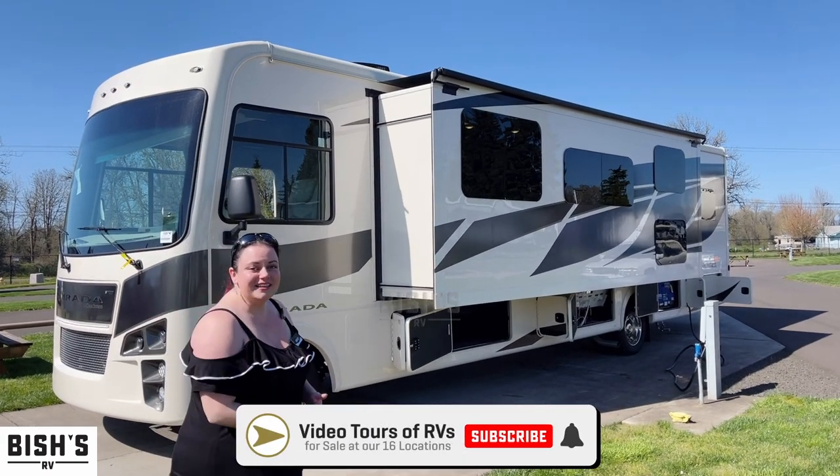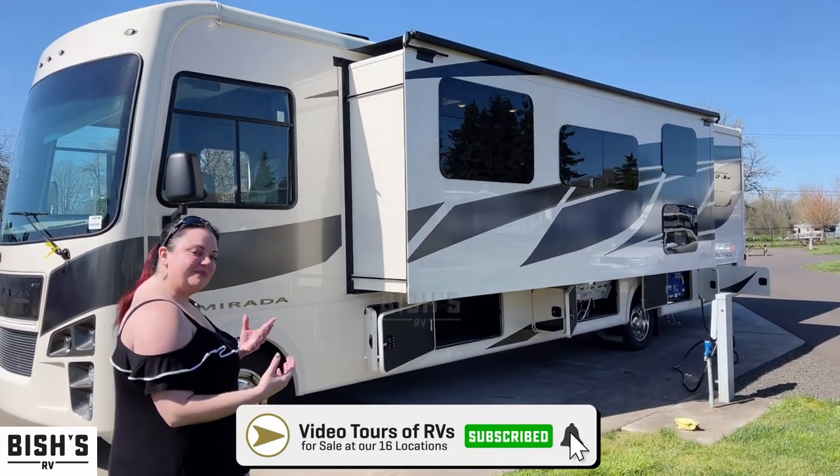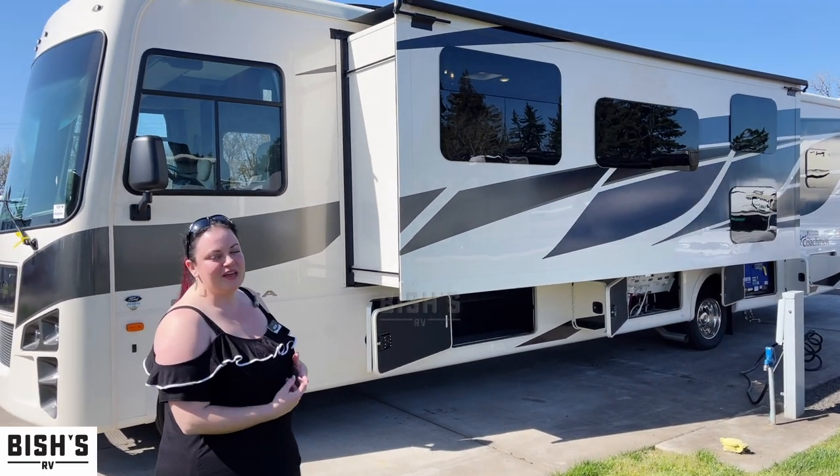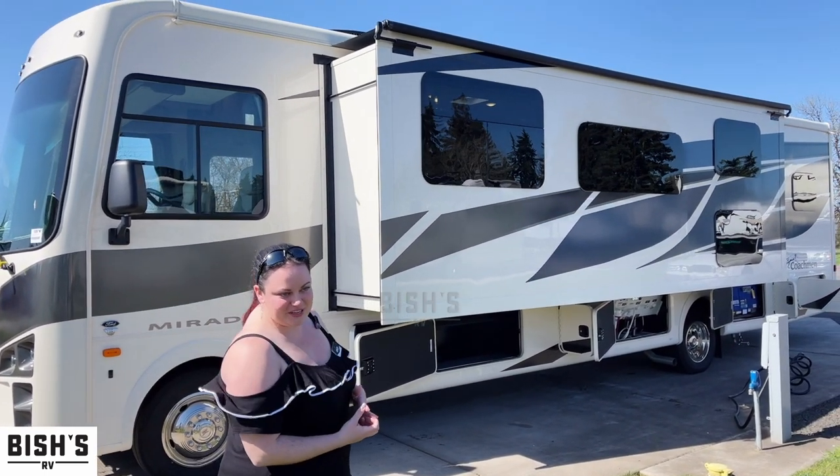If you find this video helpful please like and subscribe. If you want more information from me directly you can always call or text me at 541-337-2387.